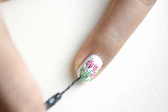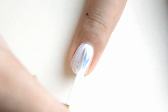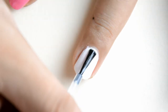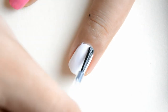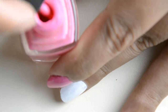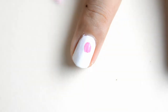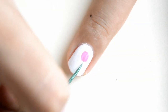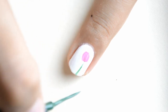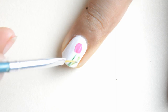For the details of our petals I am just using this black striper. For our middle finger I am just making this white base color again, and then after that I am putting this top coat to make it shiny. With our pink polish again I am putting our single bud tulip — just like that I am putting this stem of our tulip.